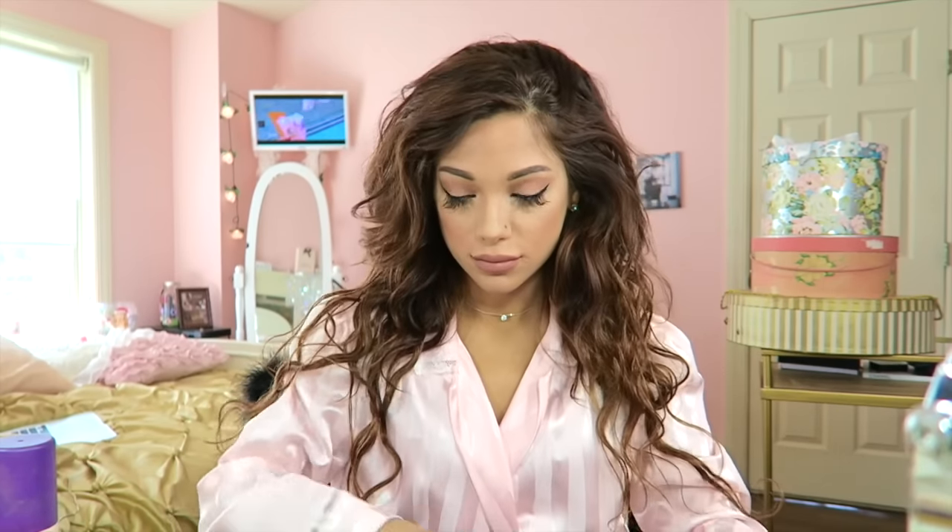That is my complete look. Now I know there are going to be questions about my hair — the truth is these are actually extensions. For those who don't know, I wear a sew-in weave, so I don't achieve these permed curls by doing anything special. If I just shower, it just dries this way.